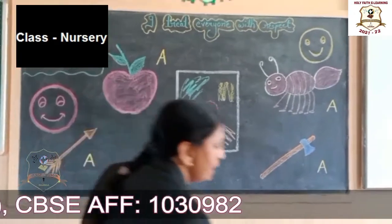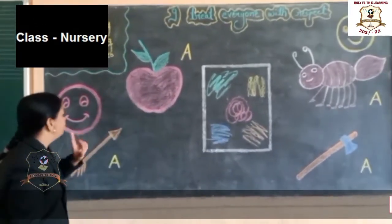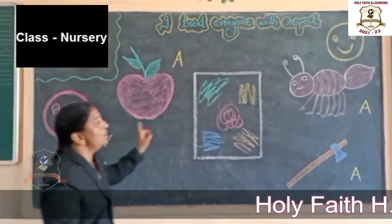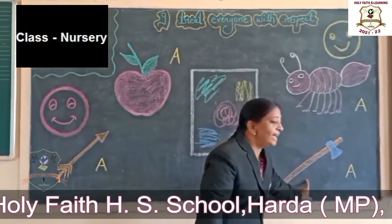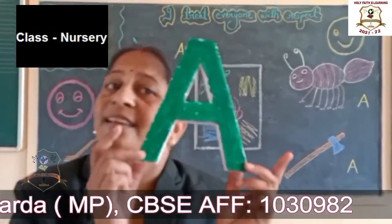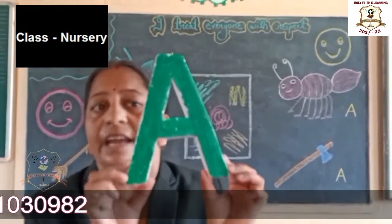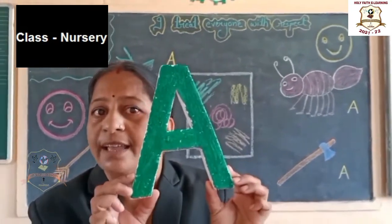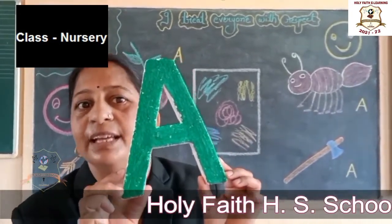Okay, A for Ant. A for Axe. Now say, which letter is this? A. Which letter is this? A. And what is the sound of A? A. What is the sound of A? A. Okay. A. Okay.